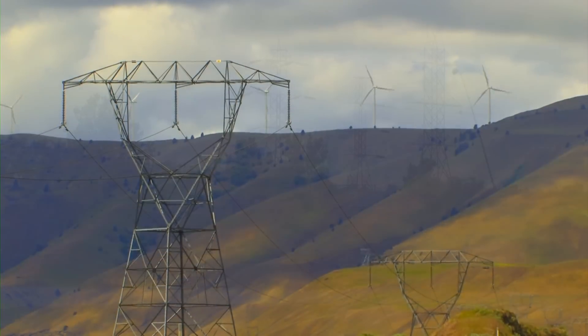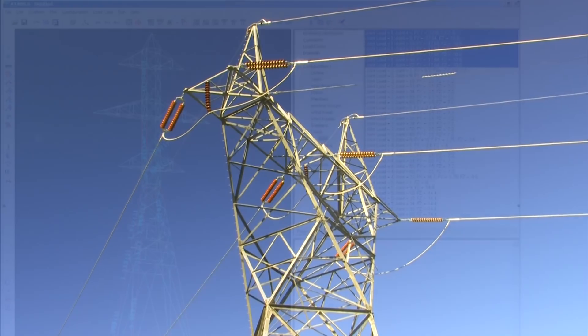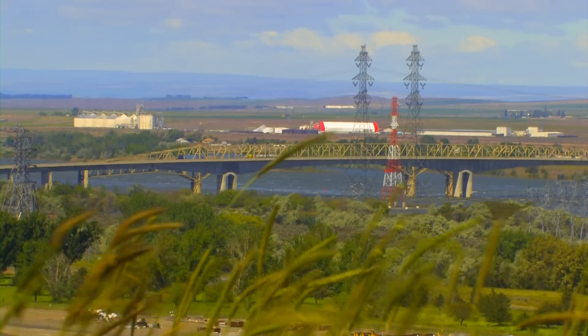As you can see, we have many options to determine how much Corona there is, what type, and where it is coming from. This information helps utility engineers to design, build, operate, and maintain transmission lines that are free of the nuisance of Corona.